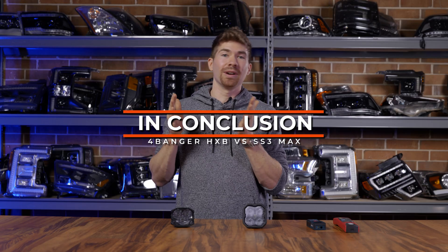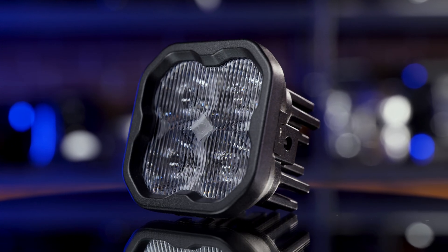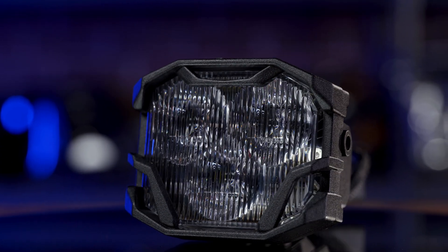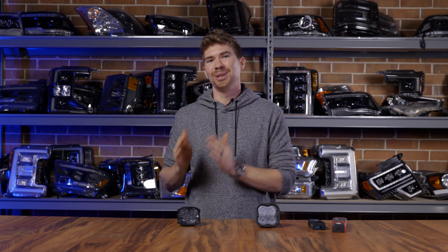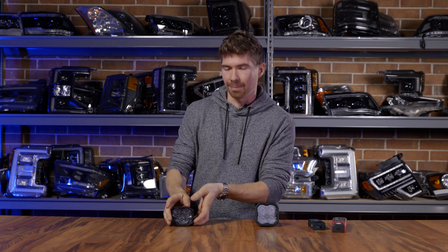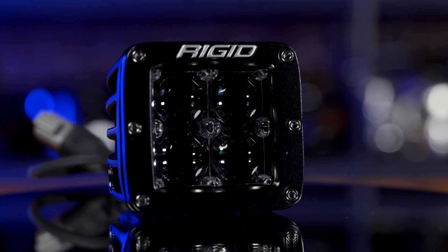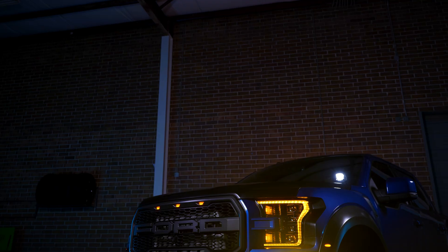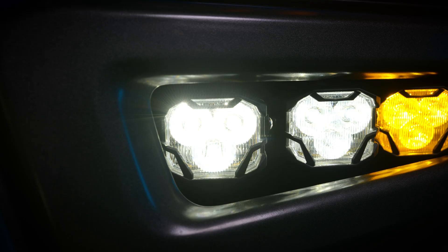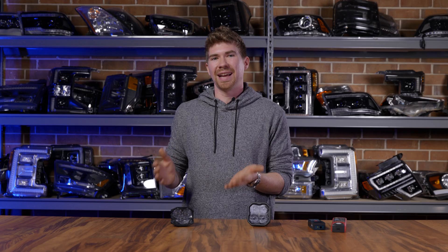So which light output from these LED pods was the best? The Diode Dynamics SS3 had that super tight and wide beam pattern, whereas the Morimoto 4-Banger's light output is a little bit more tall, almost as wide, but brighter. Which one do you like better? Post that in the comments below. Personally, because of the compact design, I think the 4-Banger looks better than its competitors. The Diode Dynamics SS3 looks a lot like the KC HiLiTES or the Baja Designs. The 4-Banger that uses three chips is more compact and just looks better in my opinion.